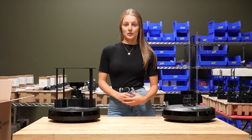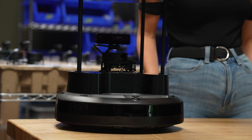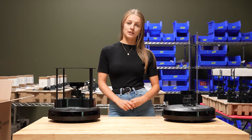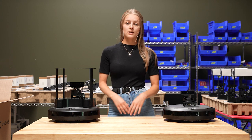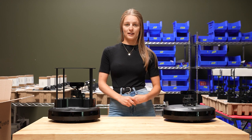Here we have both of the different TurtleBot 4 models — the TurtleBot Standard and the TurtleBot Lite. Both of these robots are built on the iRobot Create3 mobile base, which has lots of great functionality including wireless connectivity, support for ROS2, a ton of sensors, and the capabilities for auto docking.